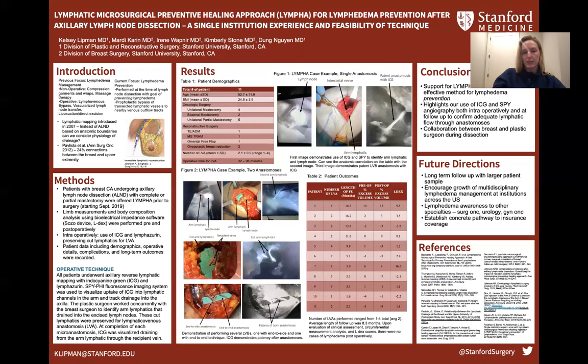In summary, our study demonstrates that LYMPHA is feasible and effective. We wanted to highlight the collaborative nature of the procedure and the utility of being present during dissection with the breast surgeon. In the future, larger studies will determine whether it becomes standard of care as an adjunct to axillary lymph node dissection. It may also prove useful beyond axillary lymph node dissection, with additional applications for gynecologic surgery, surgical oncology, and urologic surgery. Thank you.